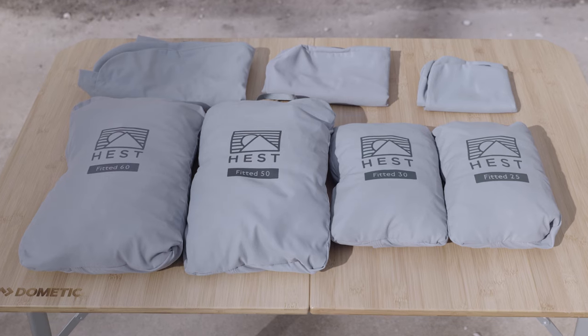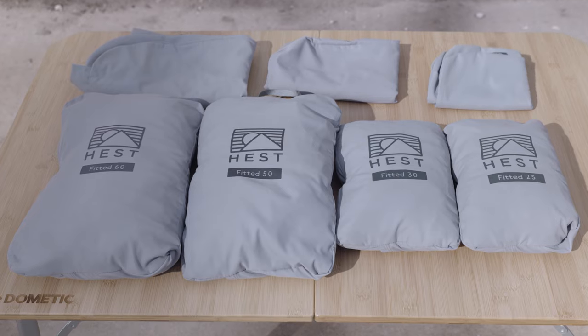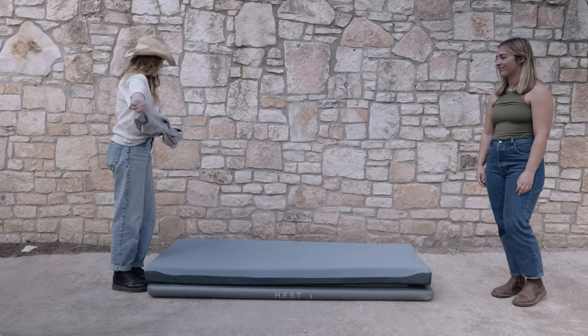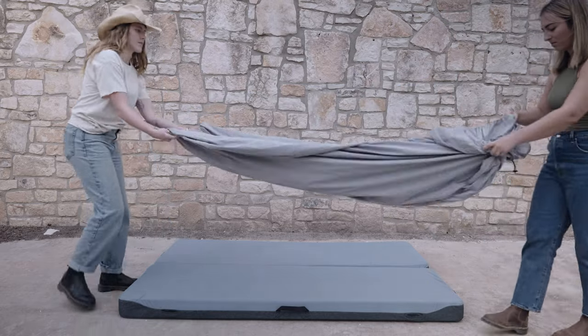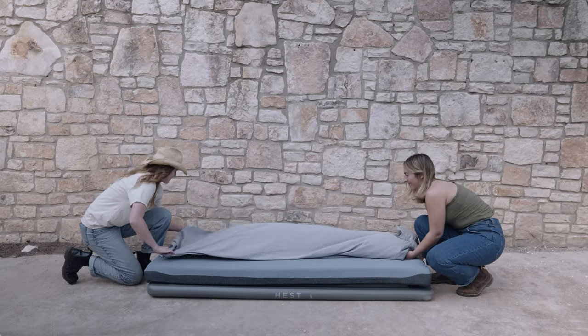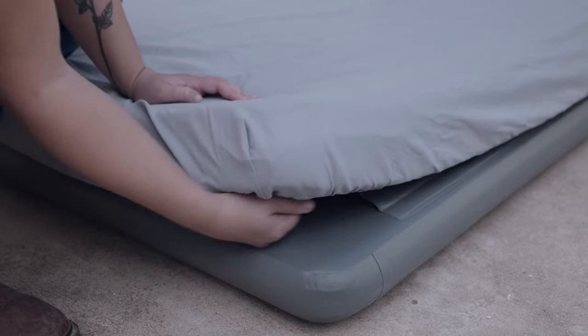All fitted sheets arrive in an integrated stow pocket to keep the sleeping surface clean and protected during travel. When you are setting up for camp and ready for bed, simply untuck the fitted sheet. Stretch and tuck all four fitted corners of the sheet over the mattress, just like you would a home mattress.